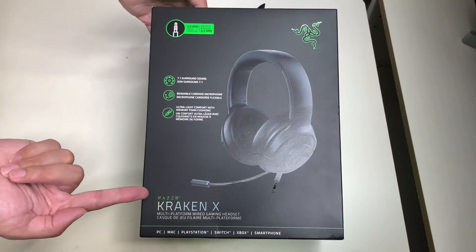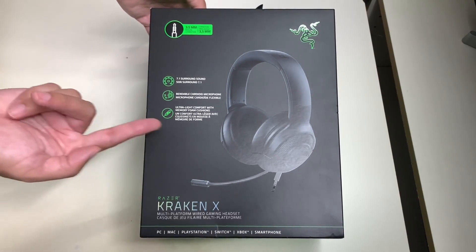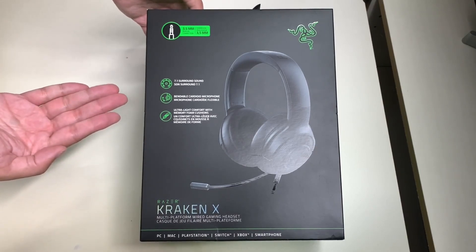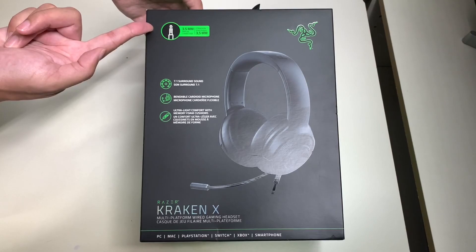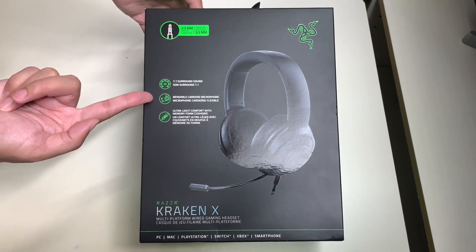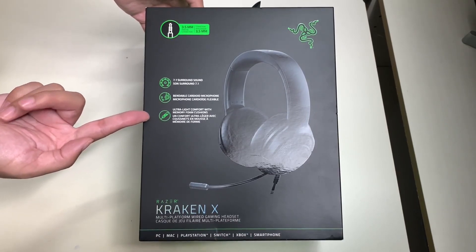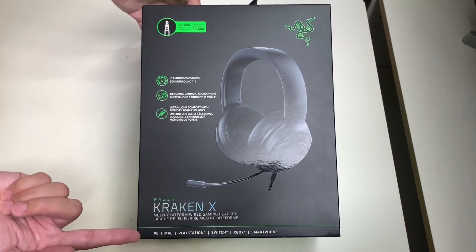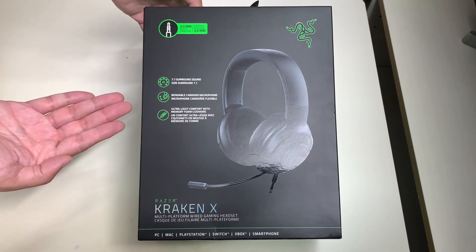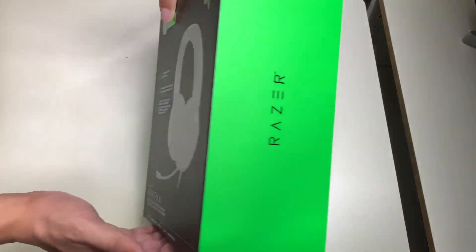Here is the Razer Kraken X multi-platform wired gaming headset. You can see the headset itself — really love the color in black. It has the voice mic, comes with a 3.5 millimeter headphone jack, a 7.1 surround sound system, a bendable cardioid microphone, and ultra-light comfort with memory foam cushions. This can work on any device or console such as Switch, Xbox, PlayStation, smartphone, or PC.